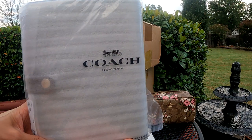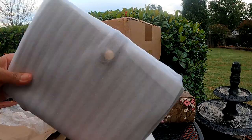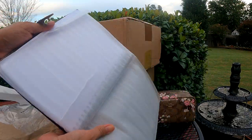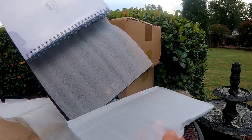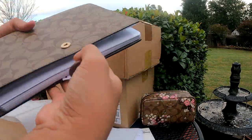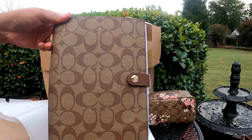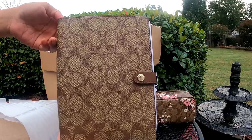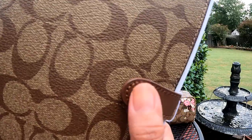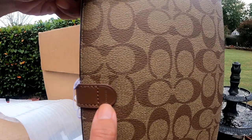Oh so nice, I haven't even opened it yet. Look at that, they wrapped it all up. This is how it looks like — it's signature canvas, a very very pretty notebook. It has a snap closure with the logo in here, and this is the back with the Coach name on it.